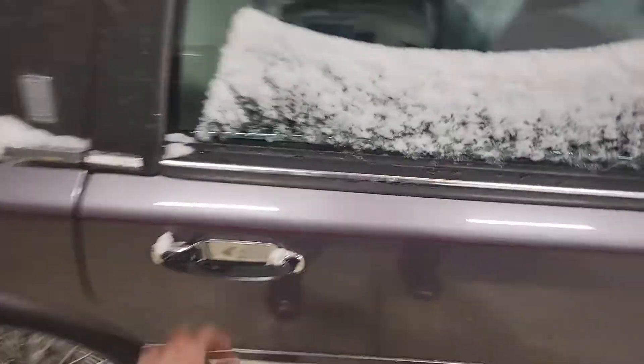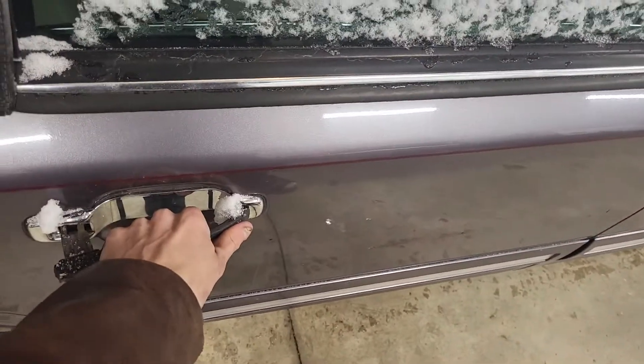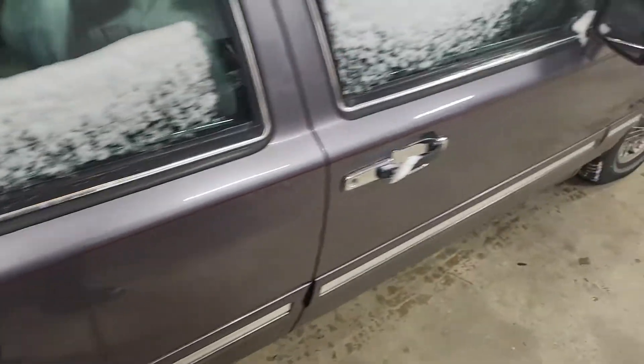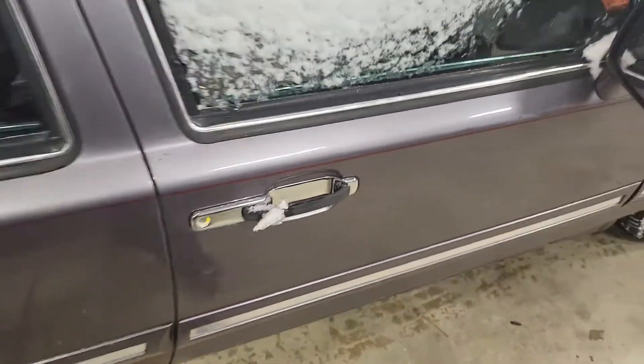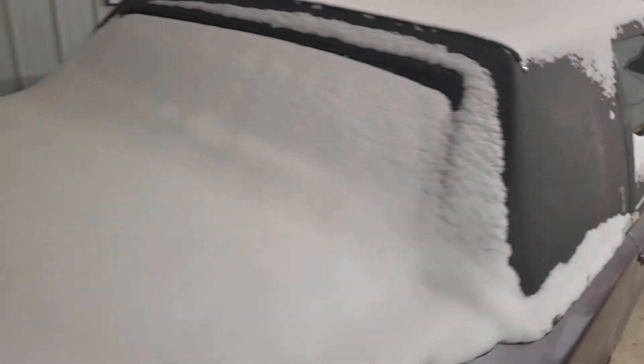But what I'm dealing with here is — oh! — doors are all frozen shut. Jeez! Except for the driver's door. That's kind of funny.